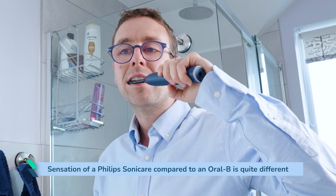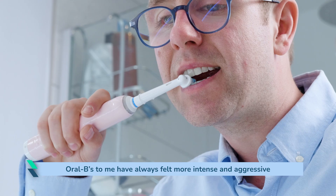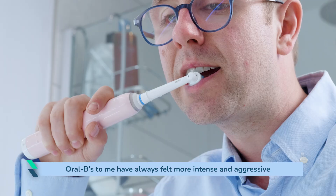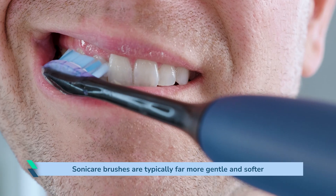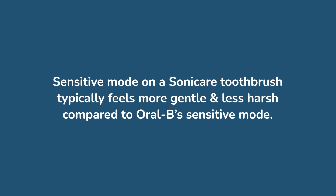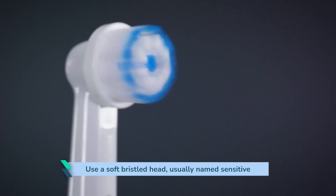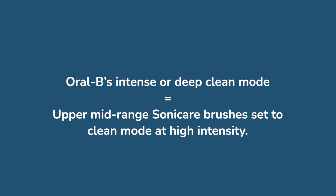The sensation of a Philips Sonicare brush compared to an Oral-B is quite different. Both clean the teeth well, but Oral-B's brushes have always felt more intense and aggressive to me, giving that deeper clean feeling — though this isn't to everyone's liking. Sonicare brushes are typically far more gentle and softer; a lot of users say it is a more ticklish sensation. A sensitive mode on a Sonicare toothbrush typically feels more gentle compared to Oral-B's sensitive mode. But use a soft bristled head and they both feel more gentle and similar, but still different. Oral-B's intense deep clean mode is comparable to the high setting on many upper range Sonicare brushes set to clean mode at high intensity.